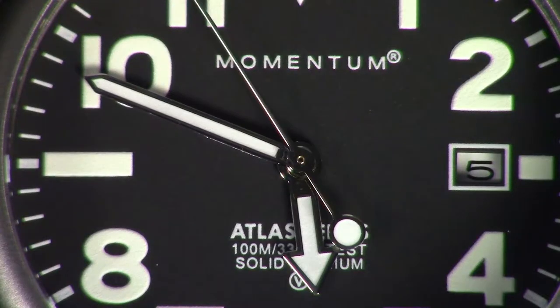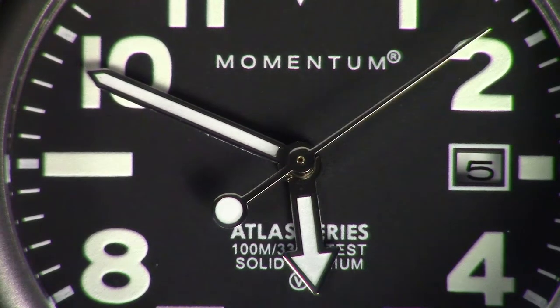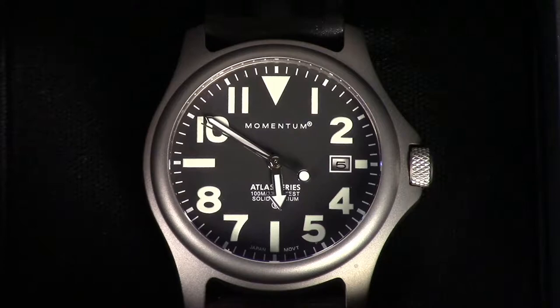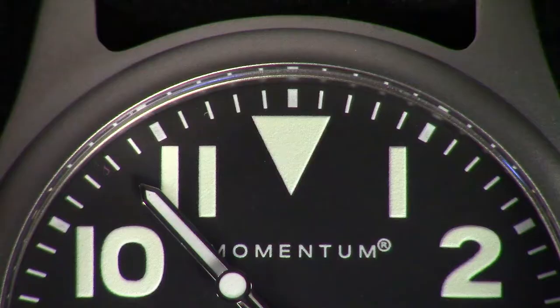I ordered this directly from Momentum Watches in Canada. The shipping was reasonable. The price probably wasn't as low as I would have liked, but if you want something, you've got to pay what they're asking.